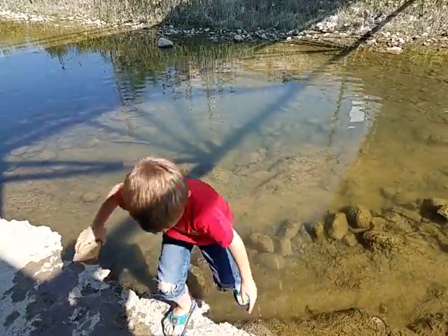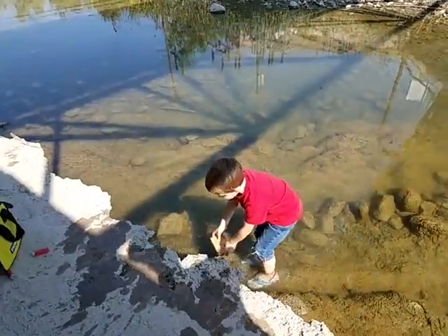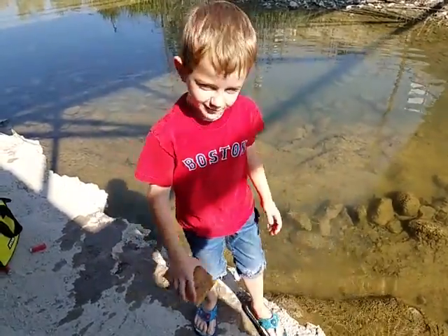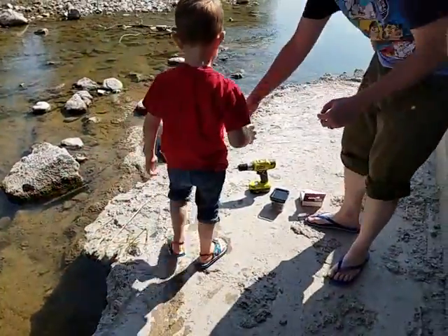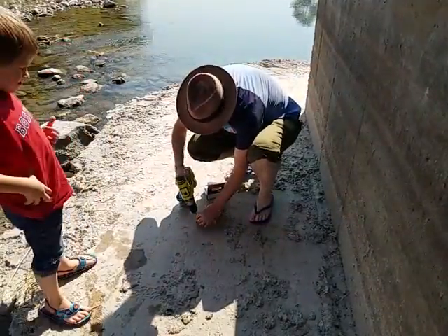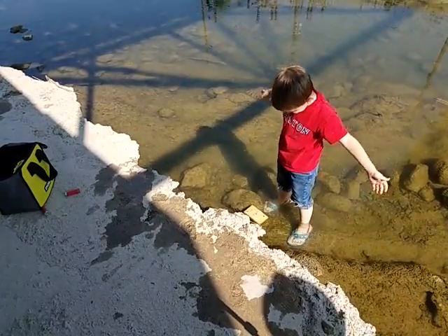Then we need to put another screw in it. You should put another screw in it. It still floats. It still floats. Then put another screw in. Okay, how many screws are we going to put in it? As many as fit. Should we put more than one or just one? Just one more. Does it float? Yes! It still floats. Wow.